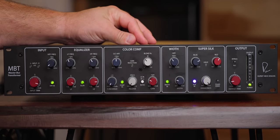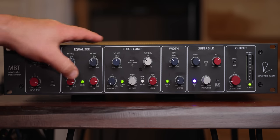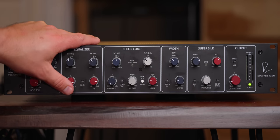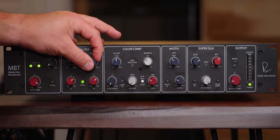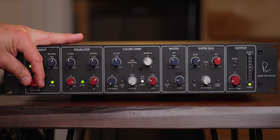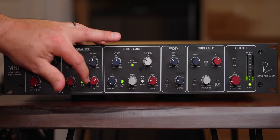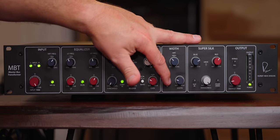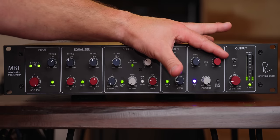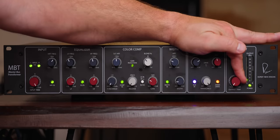Let's try acoustic guitar. I like testing acoustic guitar because it's transient and resonance with some note values all in the same material. Acoustic guitar is one of my favorite things to test stuff on because you really get a vibe for what's happening. That's very cool to me.